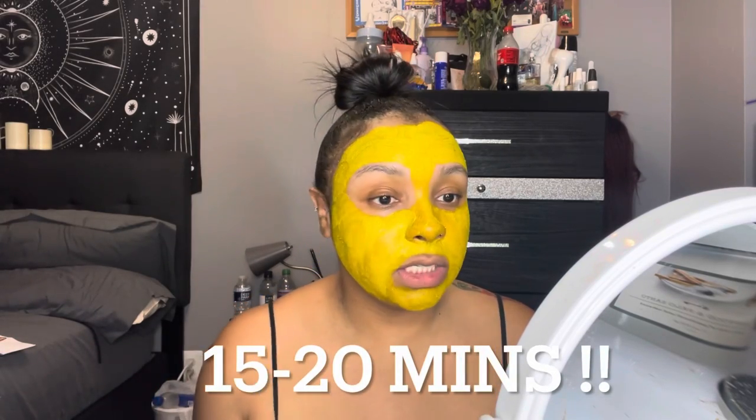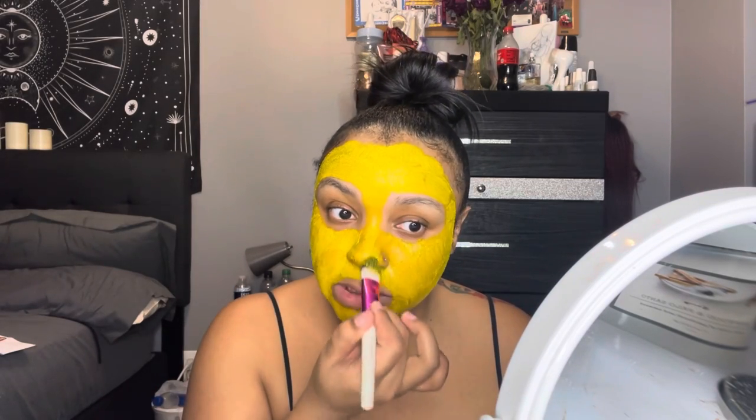Alright, that should be good. That didn't take long to do at all. I'm going to let this sit for about 15 to 20 minutes, set my timer, and I'll be back.